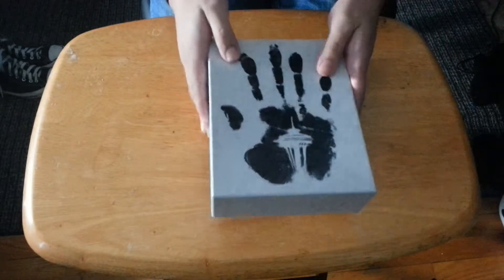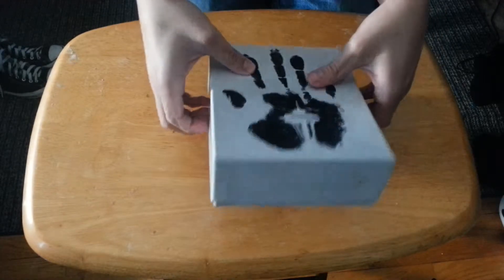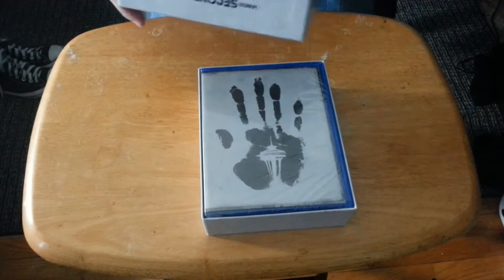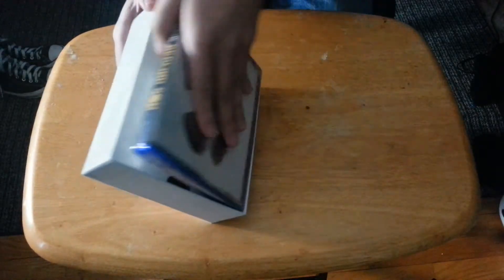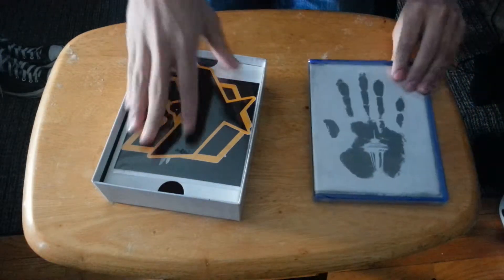I am digging the box so far. Let's shake this bad boy open. There we go — that's actually not bad of a box. So now we have a special case for Second Son. I'm really digging the hand design on it.